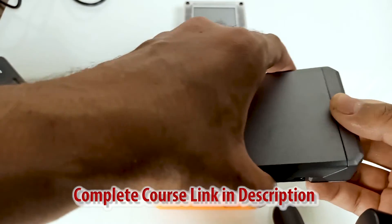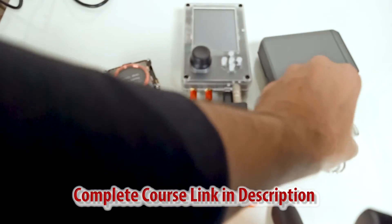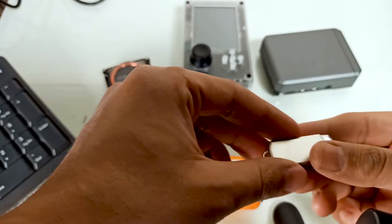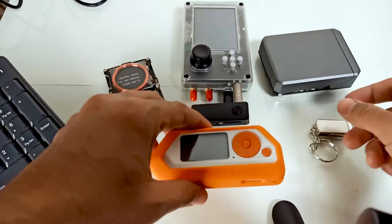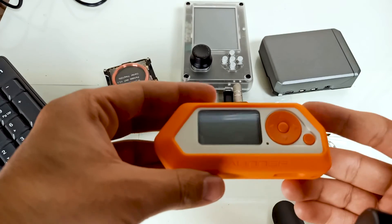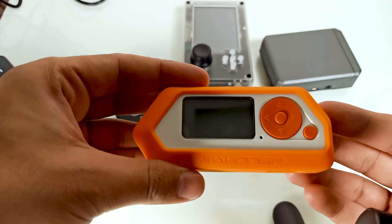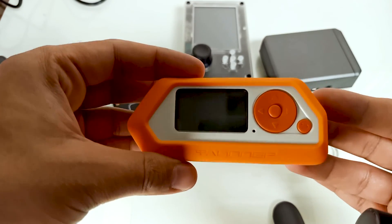There is also Bad USB. Bad USB runs malicious code. All in all, Flipper Zero is a combination of all these tools, and in our coming sections we are going to explore all these technologies using our Flipper Zero.